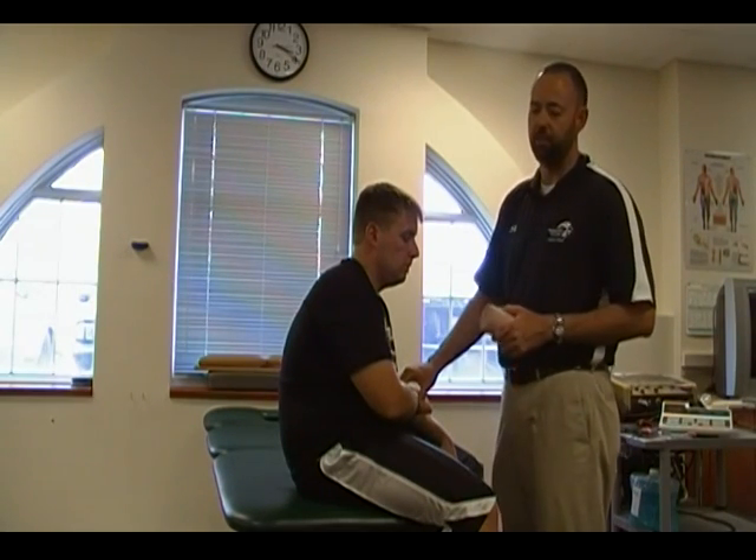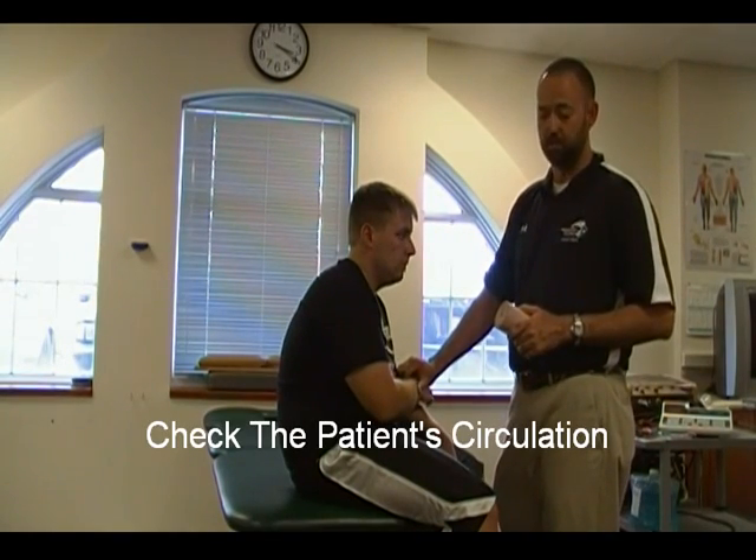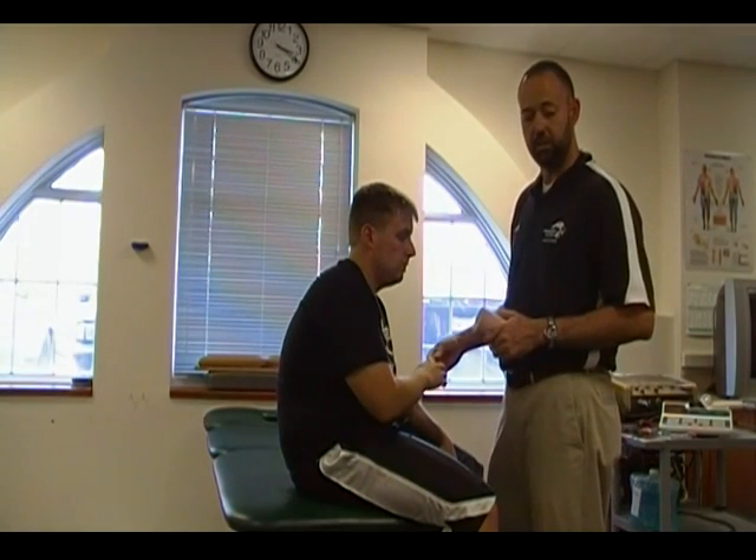The first thing you want to do whenever you have a suspected dislocation or fracture is check for a pulse. You can also check for circulation at the tip of the fingers.